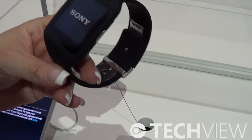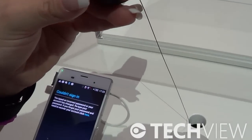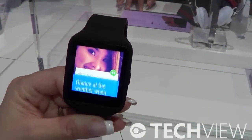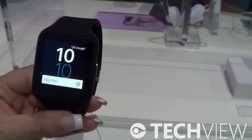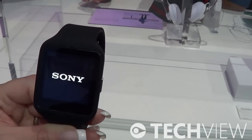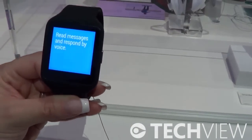Regarding voice commands and calls — yes, there are several functions you can do. If you receive a call, you can answer or reject it. But if you want to speak, you need to do so via your Bluetooth headset, as there is no microphone in the watch — you need to use your phone or Bluetooth headset for that.